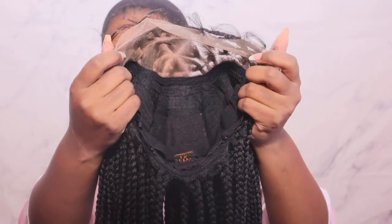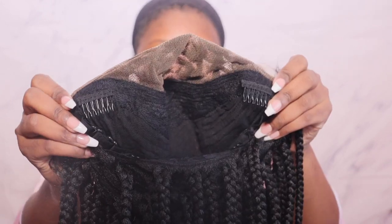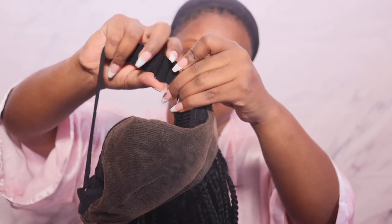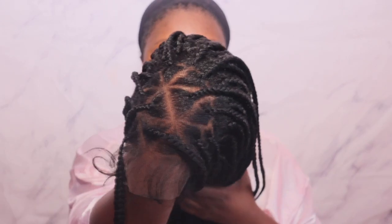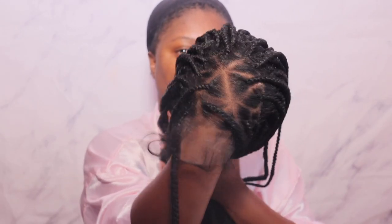Jumping right in today, we have the Triangle Knotless Braid by Outre in color number 1B. The cap construction is small, but it does come with two combs in the front as well as a comb in the back, adjustable straps, and an elastic adjustable band — kudos to Outre for that.